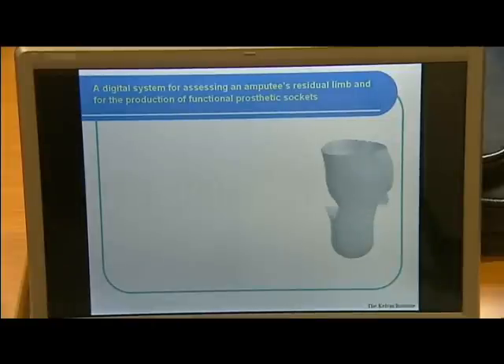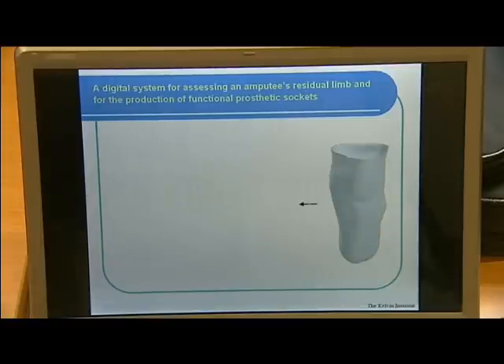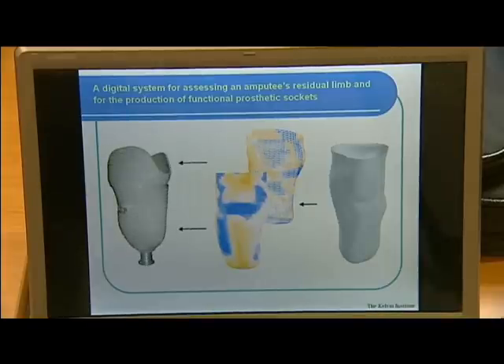Here in Dr. Kapatos's computer simulation, you can see a typical stump. With his new ultrasound technique, he can produce a map of the bone, muscle, and fat. Using this, he can work out where to place the pressure — bone ends become very tender and can't take too much, but the muscles can. The result is a perfect fit every time.